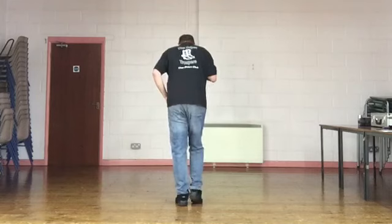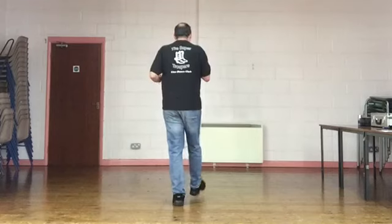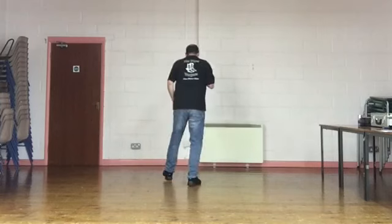First eight counts. Weight's on your left, right foot step brush. Five, six, seven, eight. Step, brush, step, brush. Out, out, in, in.